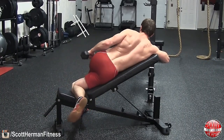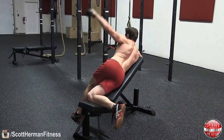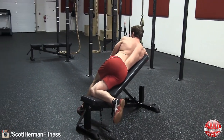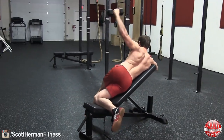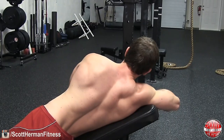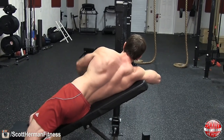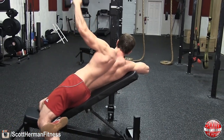Keep in mind that as you perform the exercise you want to avoid using momentum to bring the dumbbell up in the air. You also want to do your best to not rest your arm across your body when it's in the down position. Try to keep a steady tempo throughout the exercise, and if you start to use momentum, lower the weight of the dumbbell.